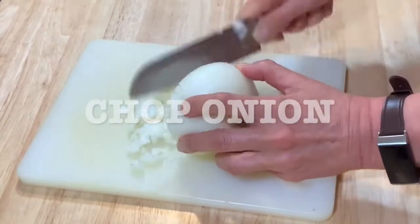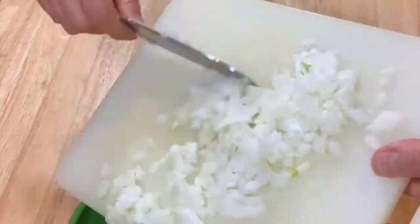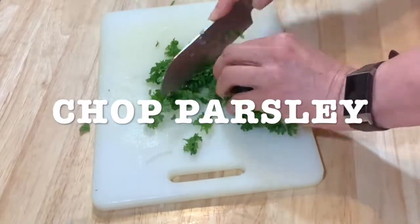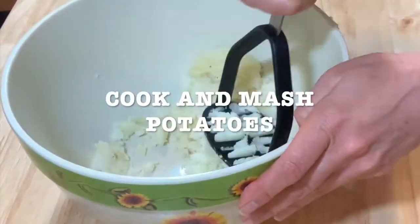Wash your veggies, all of them, and you're gonna chop the onion. Chop the parsley. Wash it very well. Cook and mash the potatoes.